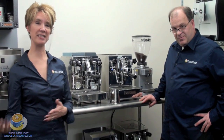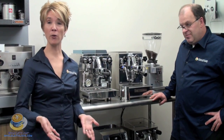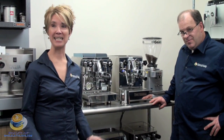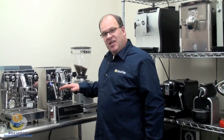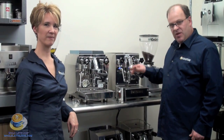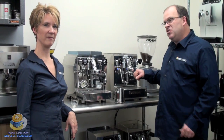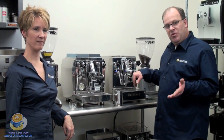Now let's take a closer look at the prosumer machines. There's a lot you get when you move up to the prosumer level. These typically start around a $900 price point and go all the way up to about $7,500, but there's a lot more functionality. Typically you get two boilers and the ability to brew and steam simultaneously. We also have heat exchange machines, which give you the ability to brew and steam at the same time using a tube that passes through the boiler to heat your espresso water, as opposed to a double boiler machine.